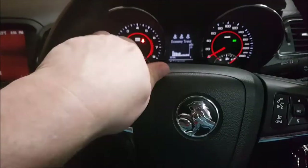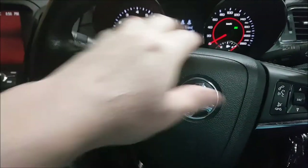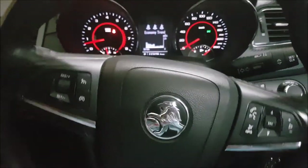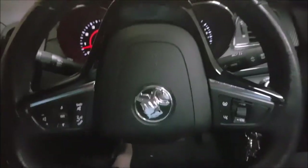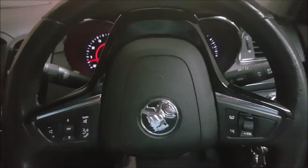We've got to get the airbag off. If you give the steering wheel a half turn you'll find some holes in the back. You're going to want to drop the steering wheel right down and pull it out as far as you can towards yourself. There are the little holes you're looking for. Most people use a long thin allen key.